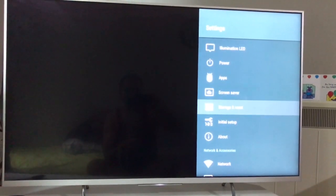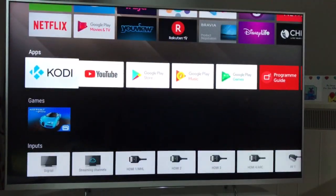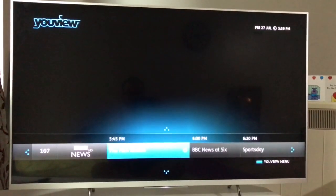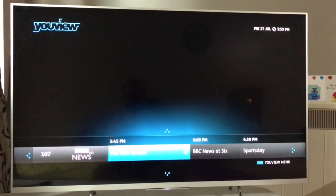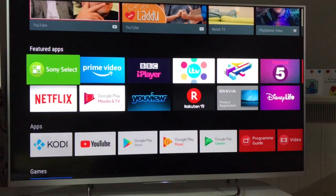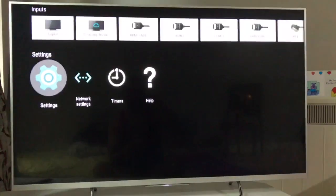If your TV is not working properly, if your picture settings are not working properly — like in my case, if I go to freeview channels it's not showing up correctly as it used to. It says no signal, and I've tried doing a reboot and tuning and everything, it's still not working. I know the reason — it's a technical glitch from the Android TV side, and the only way it will be fixed is a factory reset.